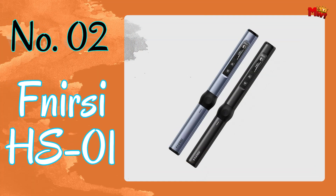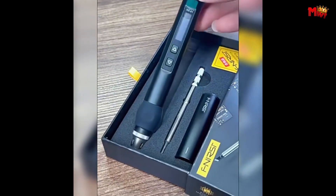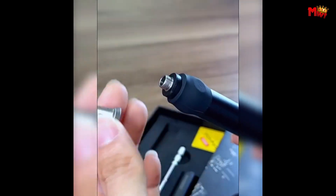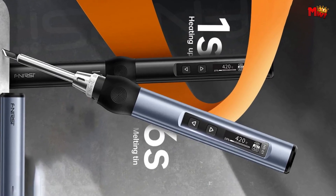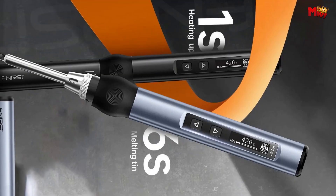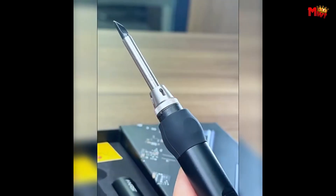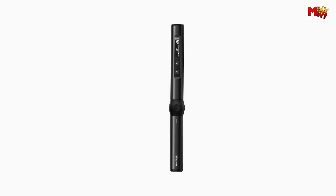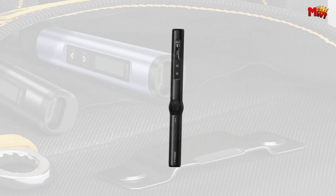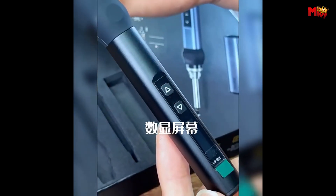Number two: FNRZ HS1 Soldering Iron. With its inductive sleep auto shutdown, you can set the sleep time and temperature preferences, ensuring safety and preventing dry burning. With its compact 0.87-inch OLED screen, you'll have all the information you need at your fingertips. The FNRZ HS1 packs a punch with 65 watts of power, all in a mini pocket size that's perfect for field repairs — from delicate electronics to heavy-duty soldering.